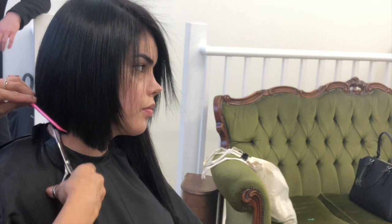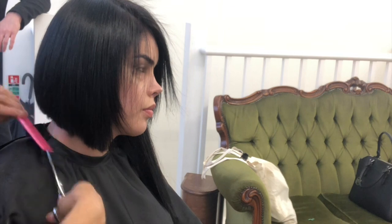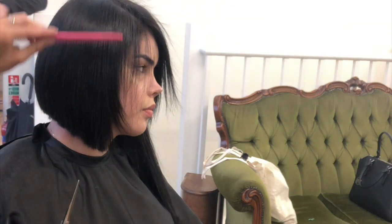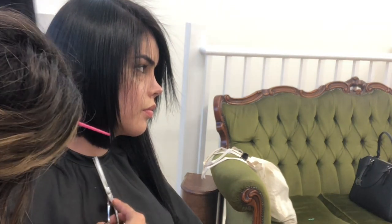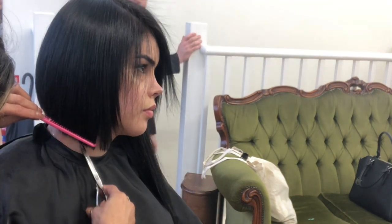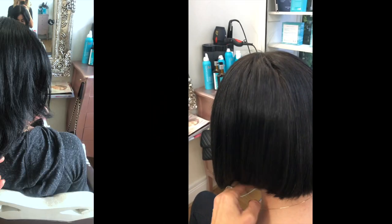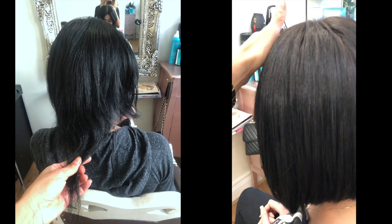She has a beautiful face, beautiful nose — she's gorgeous. So I was just doing the hair shaping for her, and I think we achieved an amazing result. If you have the same problem and you just want to achieve a nice shape on the sides, we can help you with that.